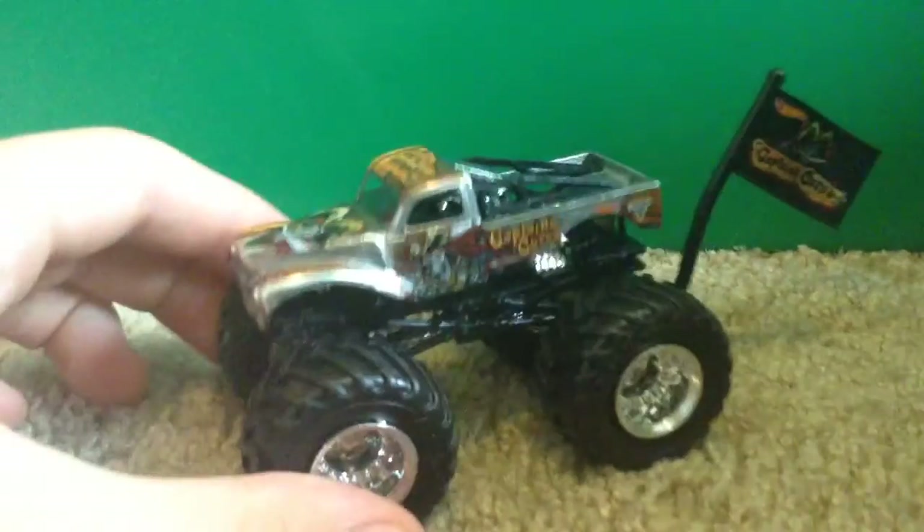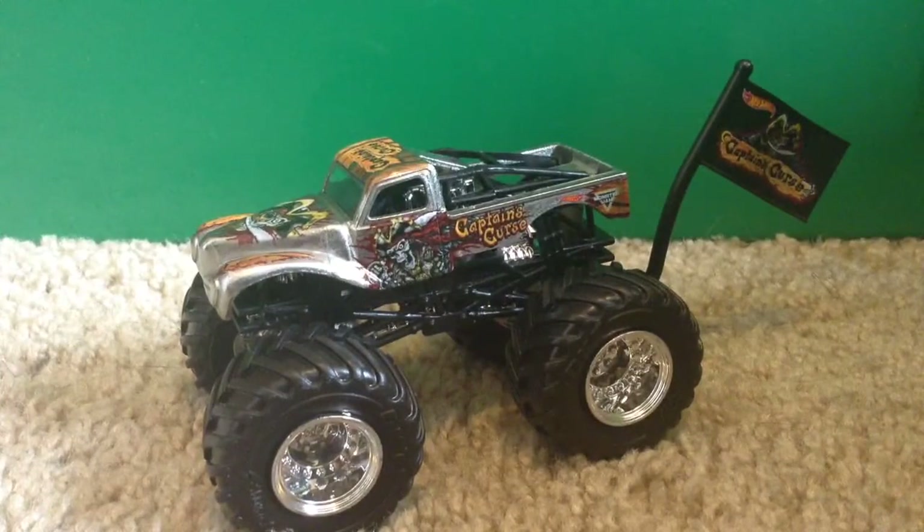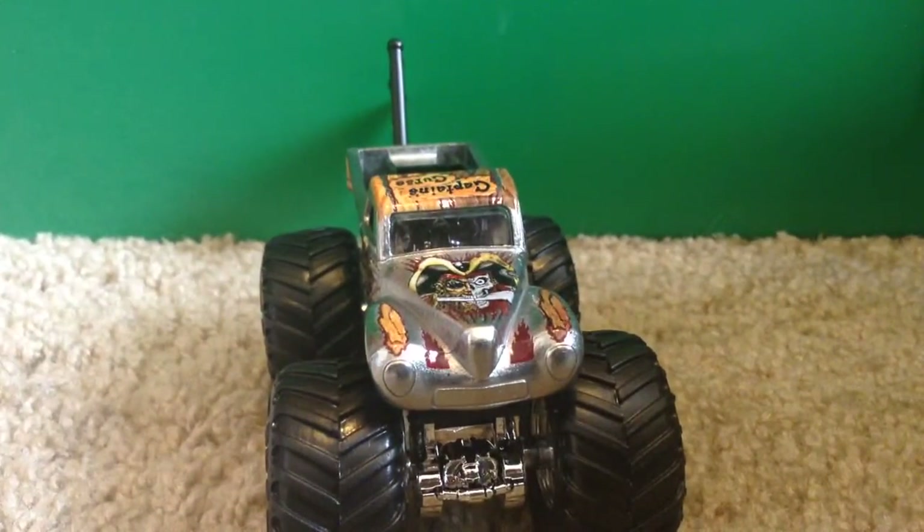Just testing out the wheels — they're pretty straight. Here it is: chrome Captain's Curse, 2017, from Case P, the second-to-last case of 2017. This is pretty much like your average Captain's Curse. It used to be red, then changed to black, and now it's chrome. It's actually no longer in Monster Jam.